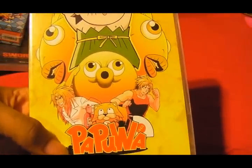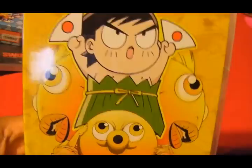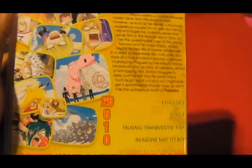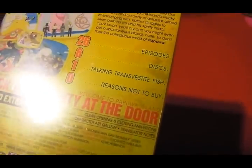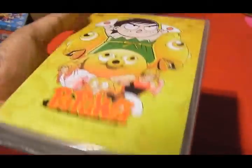Next thing I got was another impulse buy — Papua. Never heard of this in my entire life. I don't know what it's about. I had a lot of impulse buys this time around because I thought, let's check out some new ones. This one was pretty cheap as well, so I wanted to pick it up and see what it was about. It looked pretty interesting from the one trailer I saw, so I said I'll just give it a try. It looks really interesting, to say the least.